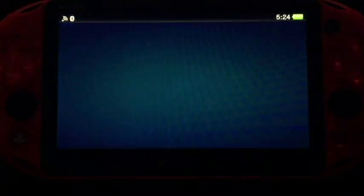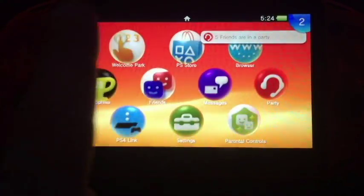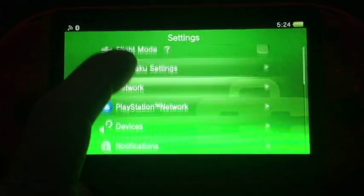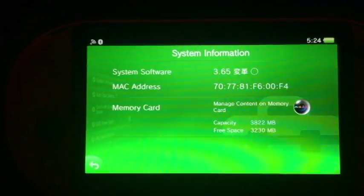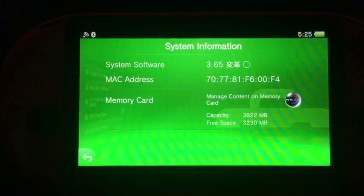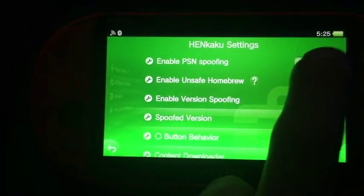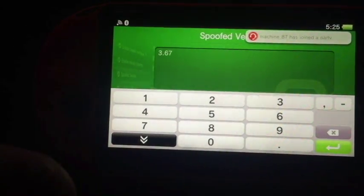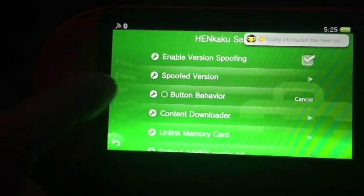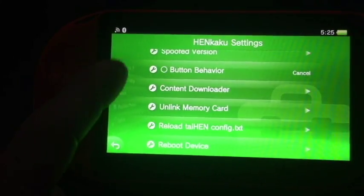Voila! If we swipe to the left here and go down to Settings — System Information — it shows 3.65, custom firmware. And our Henkaku settings are still available. Enable unsafe homebrew. Spoofed version 3.67 — that has been changed. And everything else looks the same.